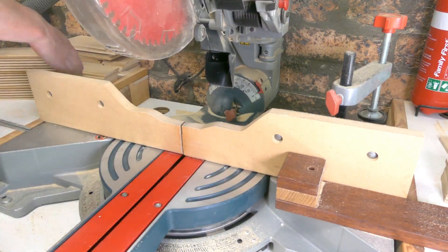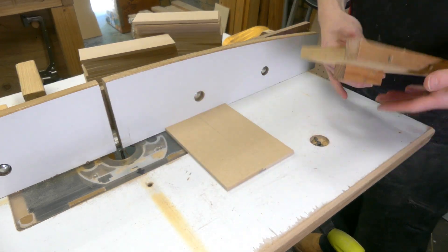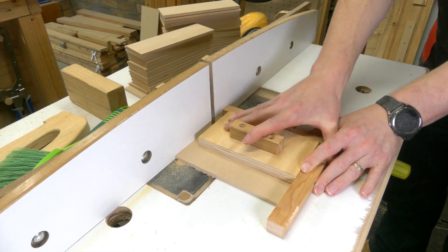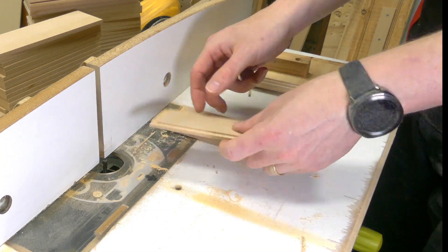Cutting the rebate safely on the short edge was going to be tricky on the router table, so I made a custom push block. That worked really nicely — I could do one drawer at a time, flip it around, cut the other end, and that gave me the basic shape I needed to assemble these. Again, it's just going to be glue and brad nails.